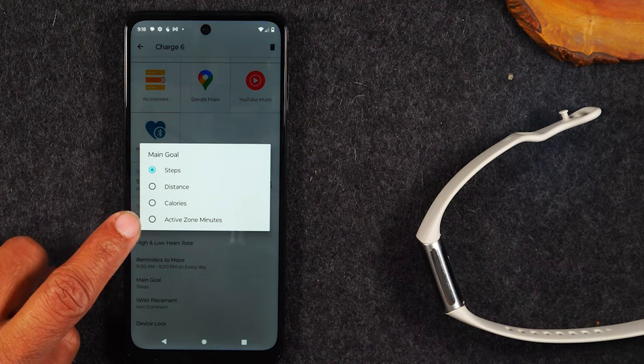Another thing to look at is Quick Replies. If you get a phone call, you can answer it from your wrist but you can't talk through it, so keep that in mind. However, if you decline a call, you can have default messages appear. Same thing with text messages — you can change these default messages by tapping in the box and typing something different. You have five different slots you can customize, and when a text comes through you can default to one of those replies. You can also set five default emojis and swap them for ones you prefer.